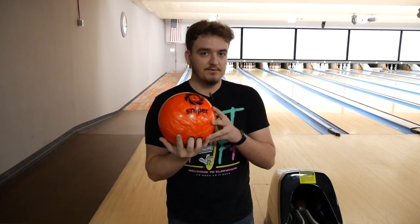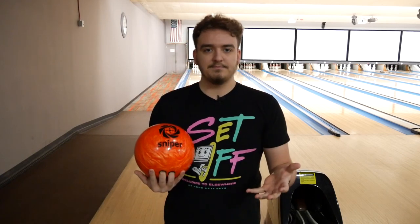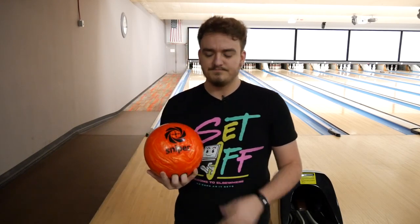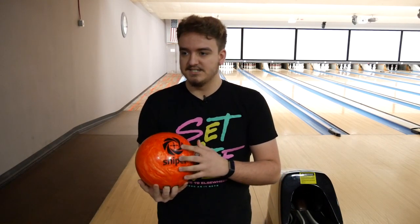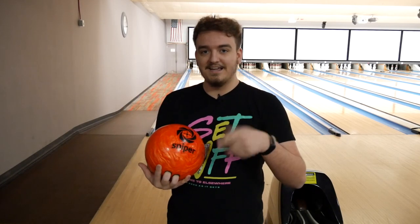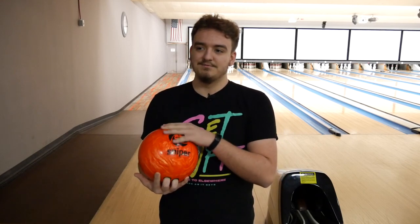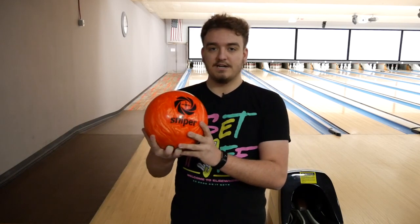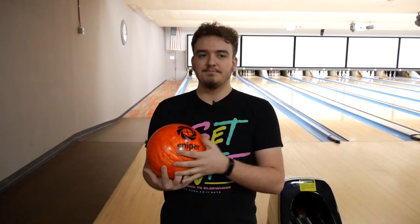Or you get your hands on one of these spare balls, and that gives you the opportunity to just throw a normal shot and not have it hook as much as a strike ball would. I have a Sniper here today, but any spare ball from any brand will do. If you do not have one of these, or maybe a urethane ball, I highly recommend you get one if you are a two-handed bowler, because it is very hard to do an end-over-end rotation as a two-hander and have it not hook at all. It'll make 10-pins and right-sided spares a lot harder, so I fully recommend getting one.